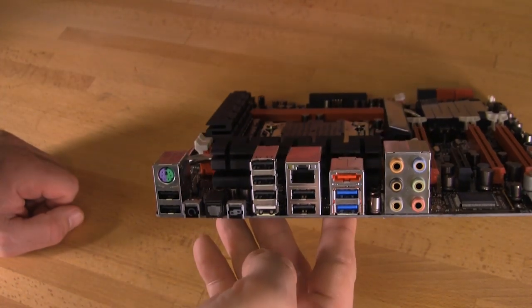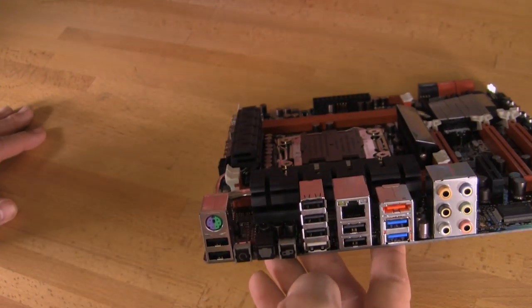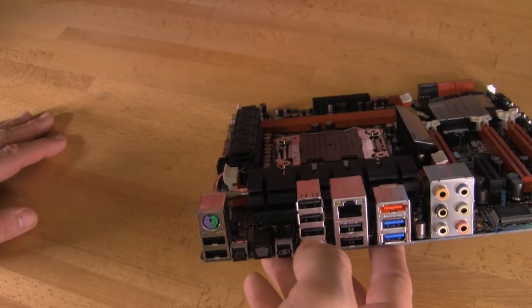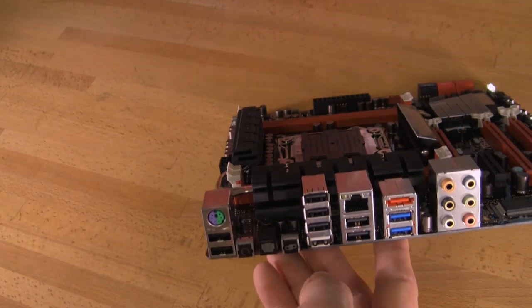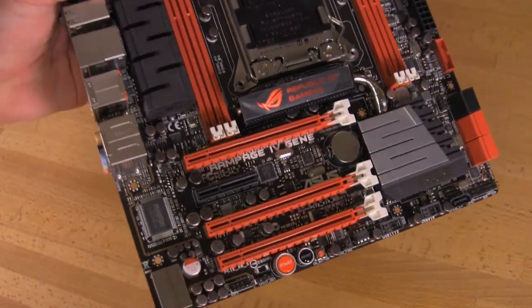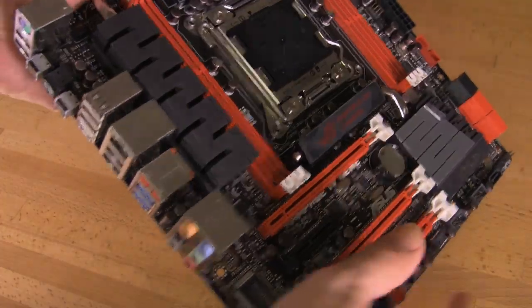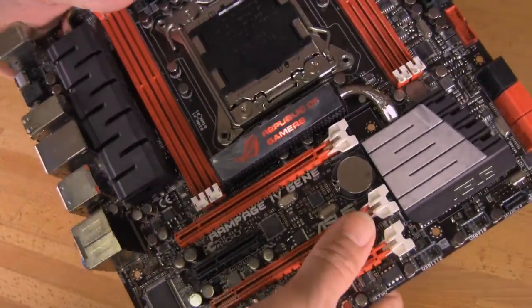This PS2 port is actually pretty nice — it's a dual function port and it'll do both mouse and keyboard. One of the things we've seen is that when you start pushing the boards and overclocking them, the USB function can actually stop working. So you want to make sure that you still have a keyboard or mouse plugged into this PS2 port and you should be fine.